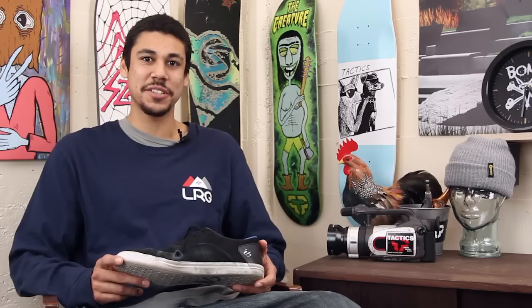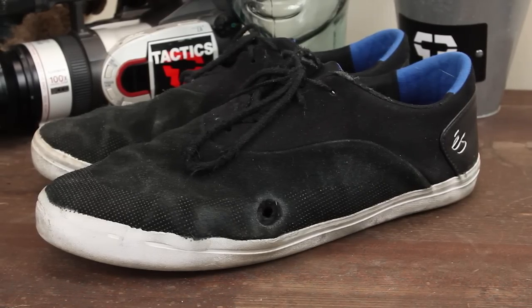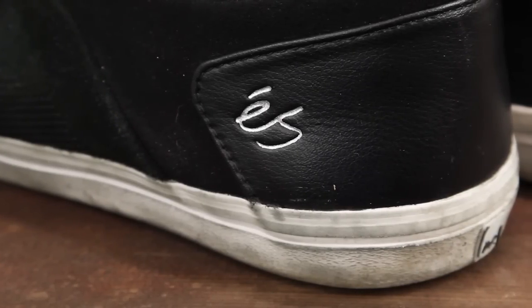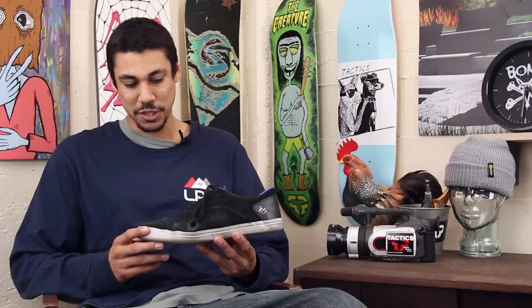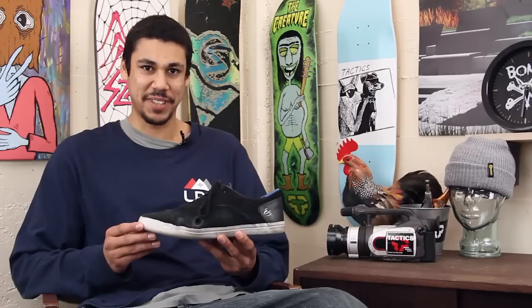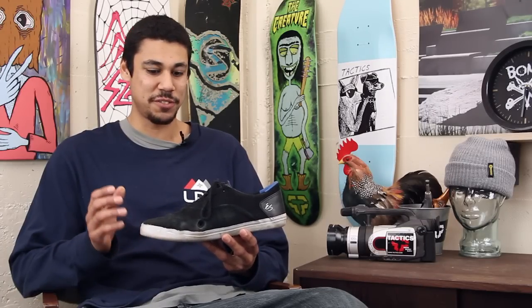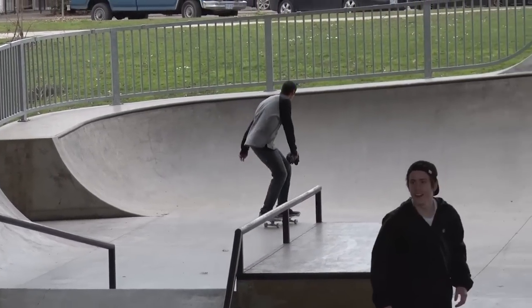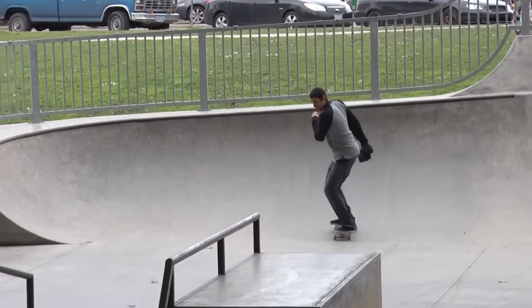Hey, this is James Cisneros and I'm here to talk to you guys about the S-Arc. My first thought on the S-Arc was that it was a modified Accent. They just took the same shoe shape and listened to the negative feedback and fixed it up entirely. It was definitely one of those shoes that once I got it out of the box it was already just full flex.